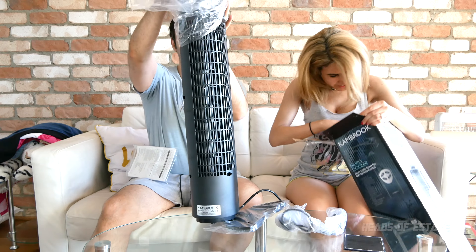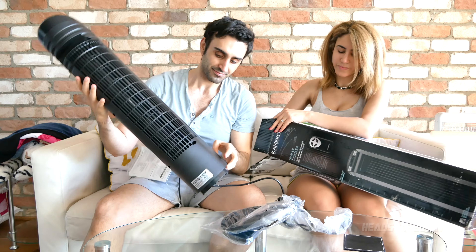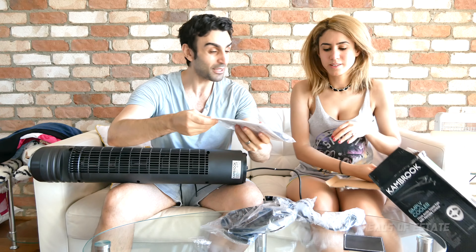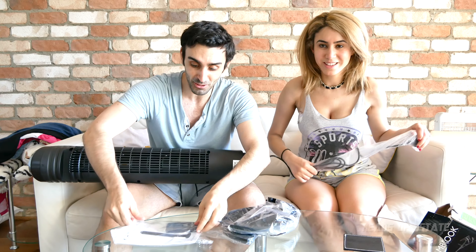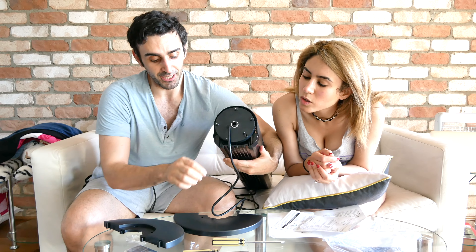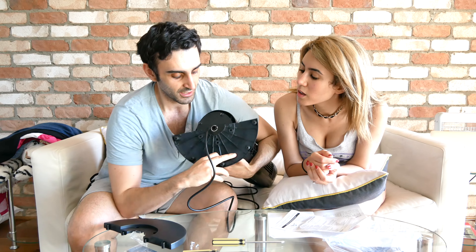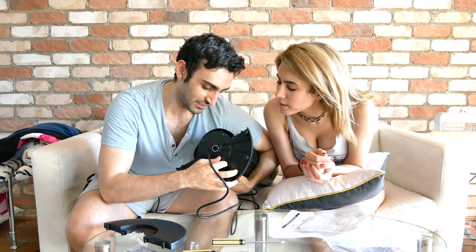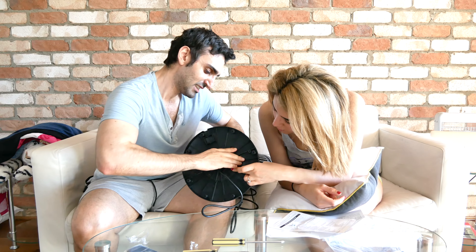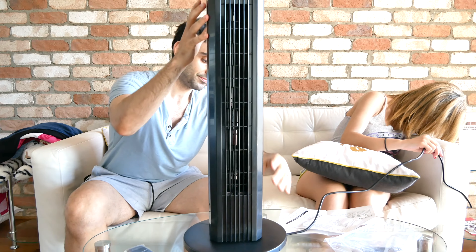Inside the box we have the stands, and we have a remote — it comes with a remote, that's really awesome! On the back of the fan there's a double dot, and the stand piece has a matching double dot, so you just line up the double dots together. Let's plug it in!